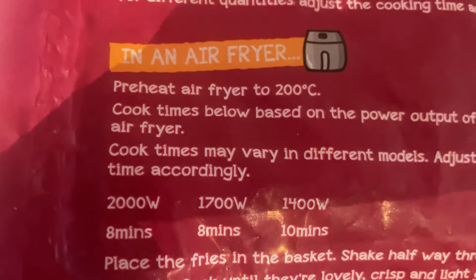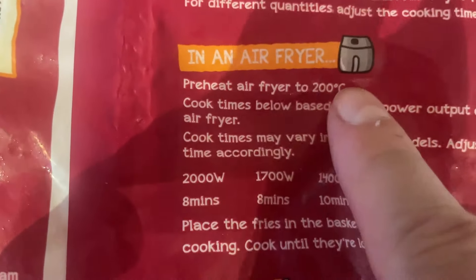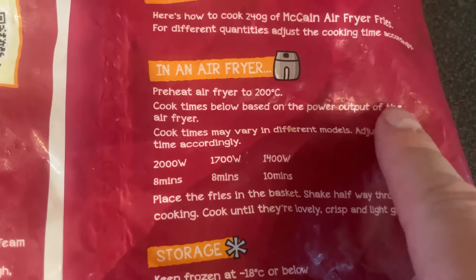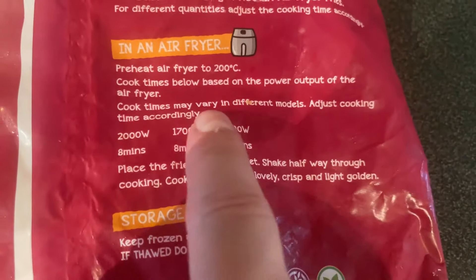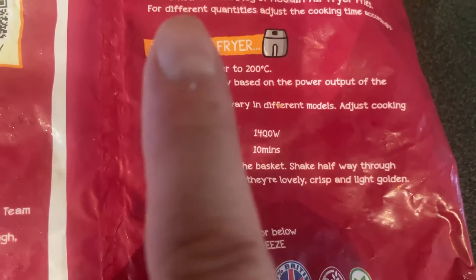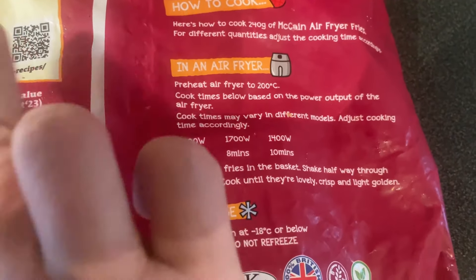Let's turn these over. It says here: preheat air fryer to 200 degrees, which we're going to do in one moment. Cook times below are based on the power output of the air fryer — cook times may vary in different models, so adjust cooking time accordingly. These are actually recommended by Ninja.